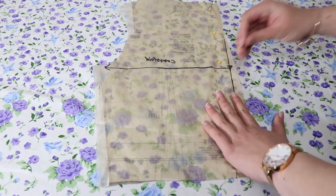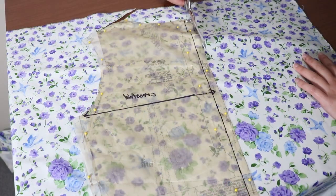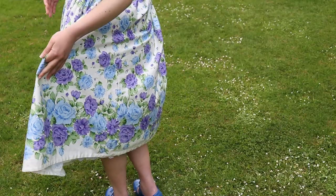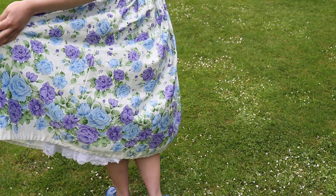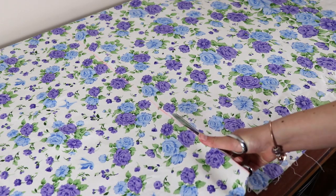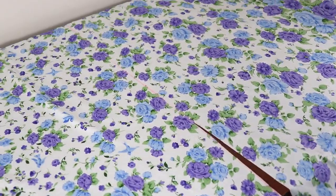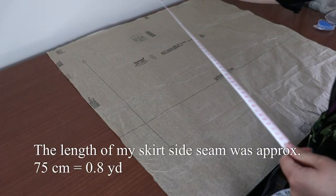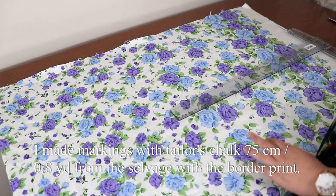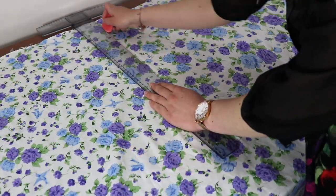Pin around the edges of the pattern piece and cut the pattern out. Moving along to pattern matching the centre back of the skirt. My skirt is a seamless border print skirt, which means that I'm cutting a very long rectangle along the border for the length of my fabric, which is about two and a half metres. I measured the length of the skirt in the original pattern piece, then made the markings at this length from the border down the length of the fabric and drew a line between these markings.